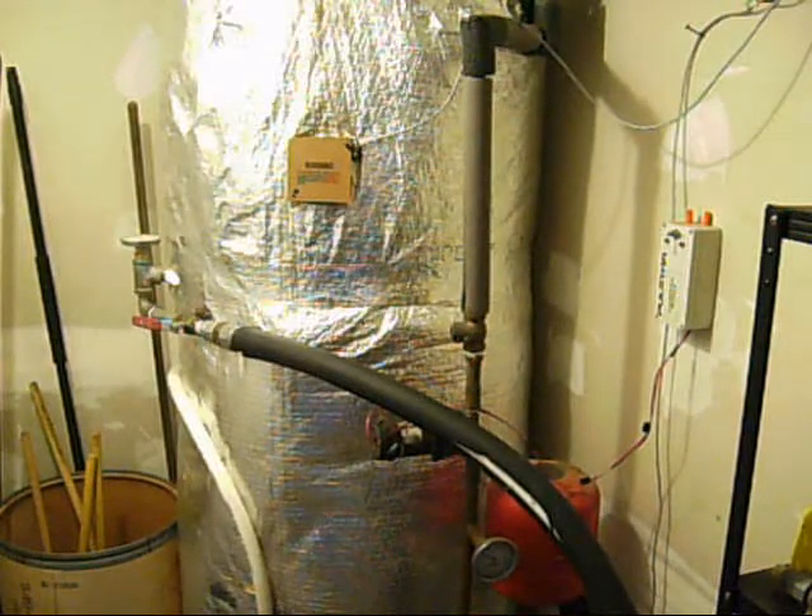My natural gas bill is next to nothing — basically a minimum service charge during the summer months. So I'm really pleased with its performance. Thanks for watching, and I'll try to put some more videos together as I learn more about this stuff. Have a good day.